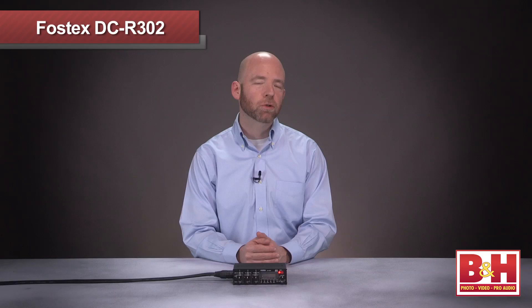I'm Rob from B&H, and thanks for watching. For more information, please visit us online, give us a call, or stop by our New York City Superstore. You can also connect with us on the web.